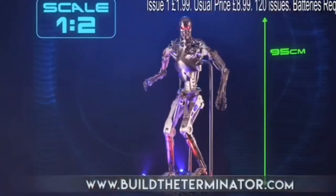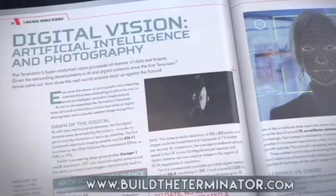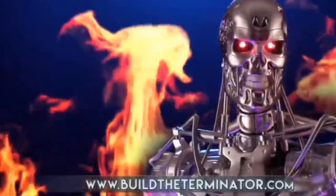Easy to build with high quality metal components. You can control sound, lights, articulated limbs and LED eyes. And explore the Terminator universe. Build the Terminator.